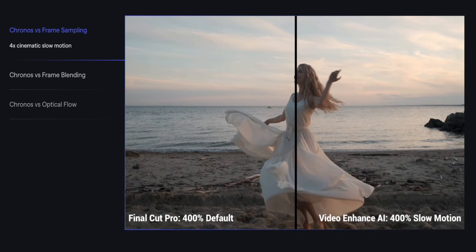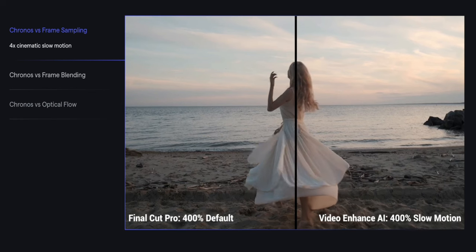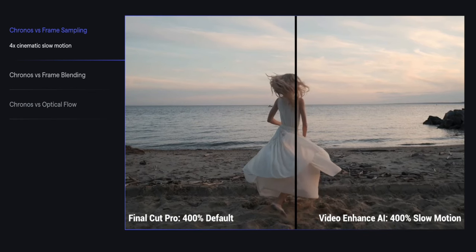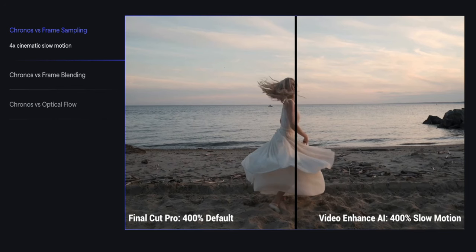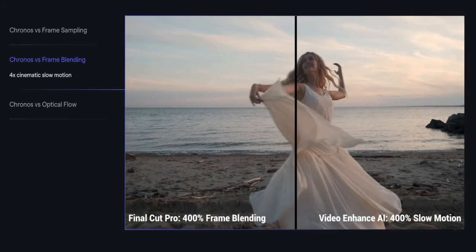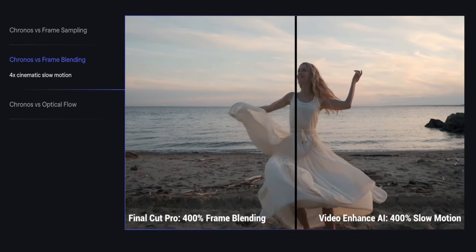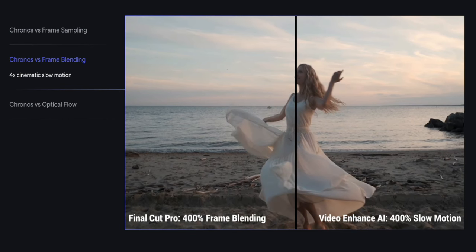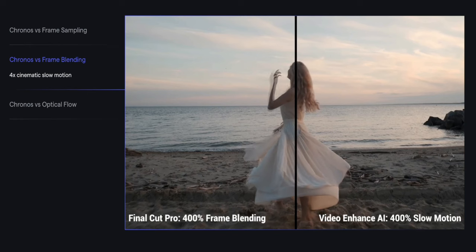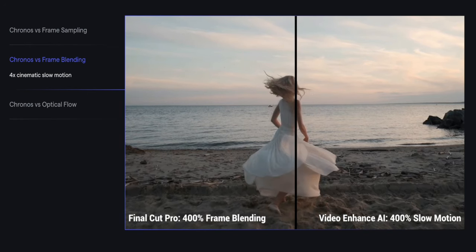Frame rate conversion allows you to convert the frame rate of your videos, giving you more control over how it's viewed. You also have AI models — these models have been trained on thousands of videos and can intelligently upscale and enhance your footage, delivering superior results. And as I've touched on, it has a very user-friendly interface. Despite its advanced features, it's straightforward to use, making it accessible whether you're a veteran of video editing or a complete beginner.